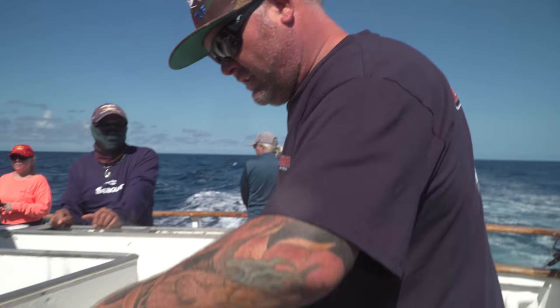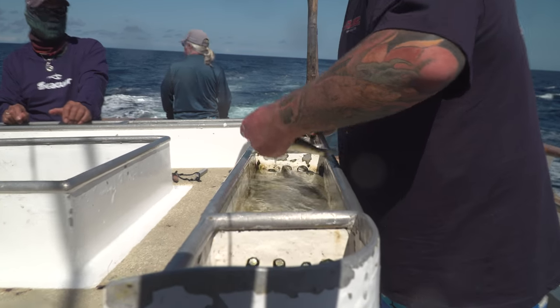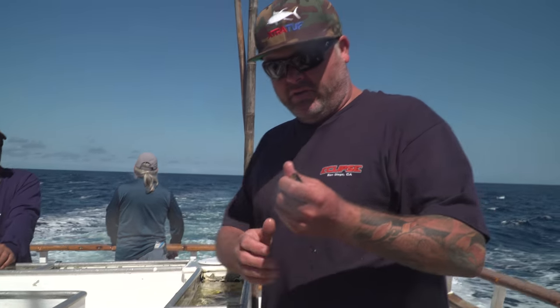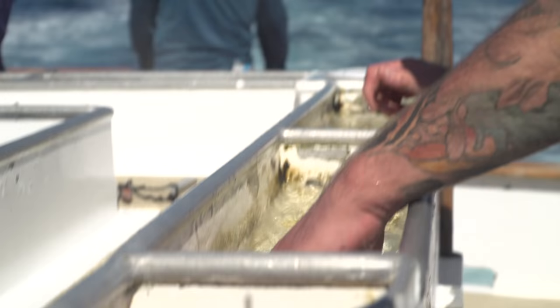You want to grab the bait, let it swim into your hand, gently caress it, get it on the hook as fast as possible, go to the appropriate spot in the boat, and pitch it out. This sardine would be a perfect sardine for tuna fishing with a one-aught, say a two-aught hook — a little bit bigger.